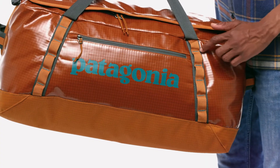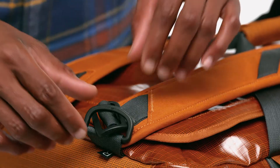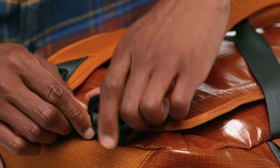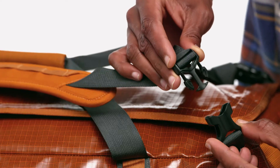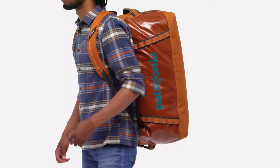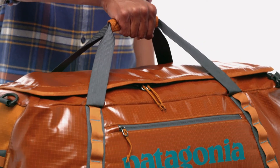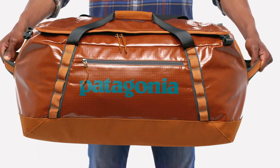The four daisy chains let you tie it down or lash additional gear to the outside. Attach the padded removable shoulder straps and carry it over your shoulder backpack style, or by hand using the reinforced webbing handles and haul loops at either end.